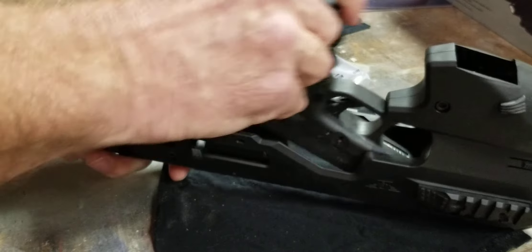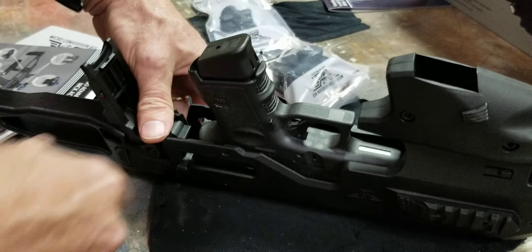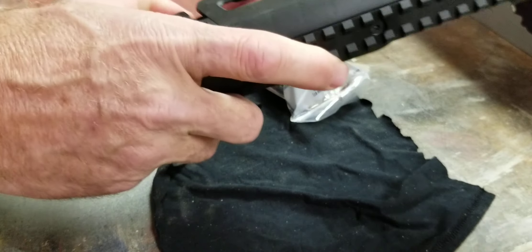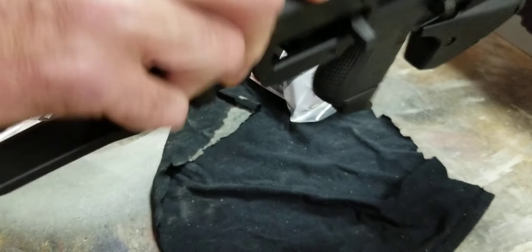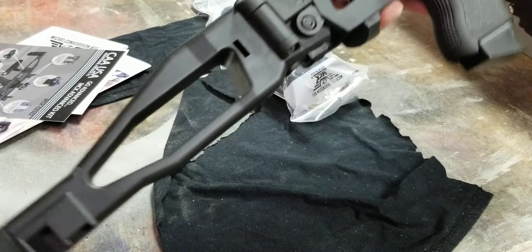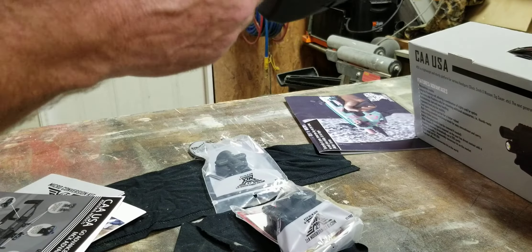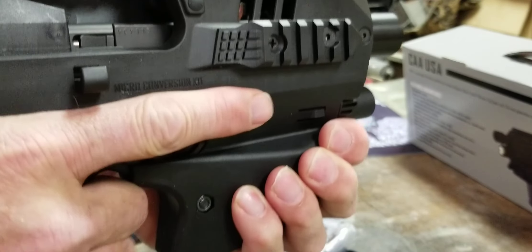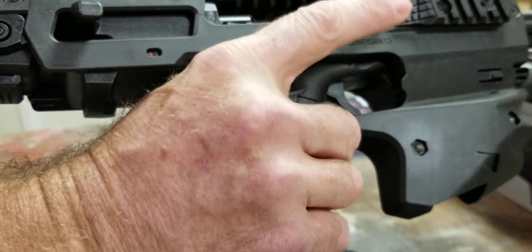Go for your charger. First time I've done this, so you're seeing it live. It's supposed to click. Shut this, slide it forward — that snapped. Let me angle this up a little bit to show you better what she looks like with the gun in it. There's a finger hole right here that holds it open.